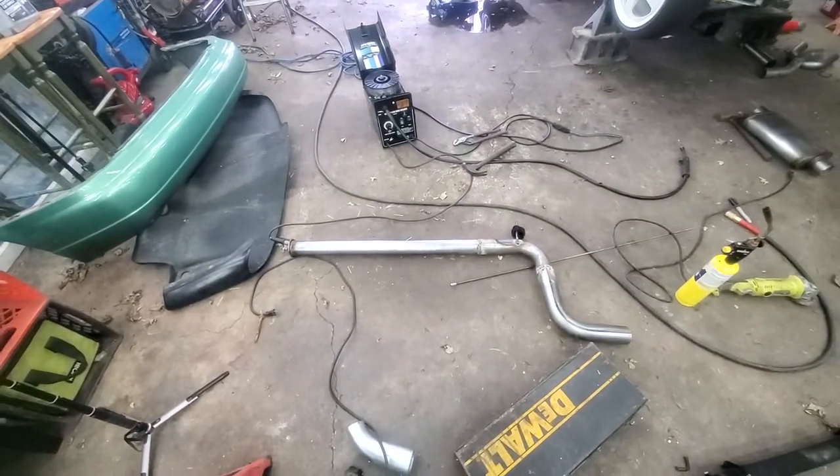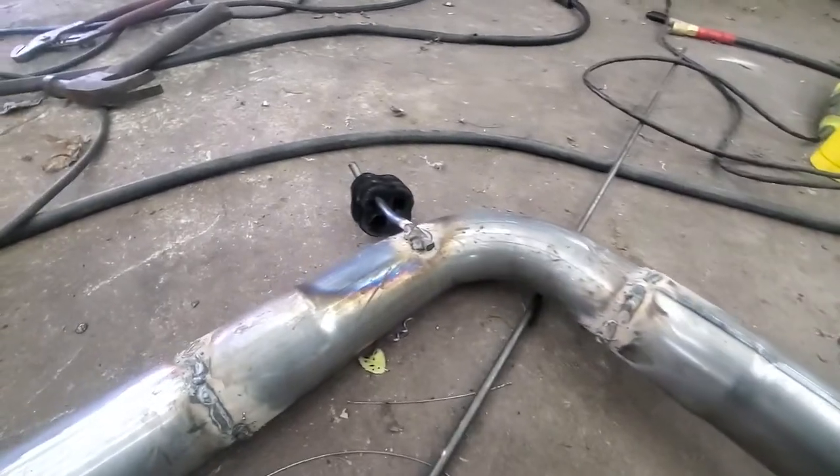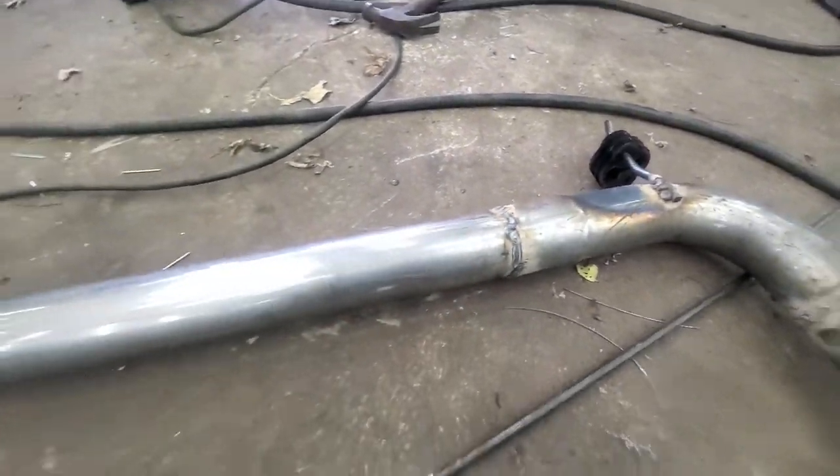I still gotta get all the pipes ran to the back, but so far looking good. I haven't been filming much to save card space, but I've got the first quarter of the exhaust done. The welds aren't pretty but they're sealed, and I got the hanger on. Now I'm gonna fit this up in the car. Today's goal is just to get it over the axle, then I'll deal with the rest tomorrow.